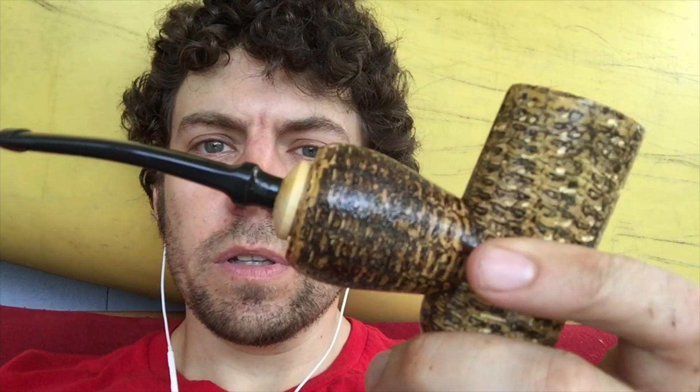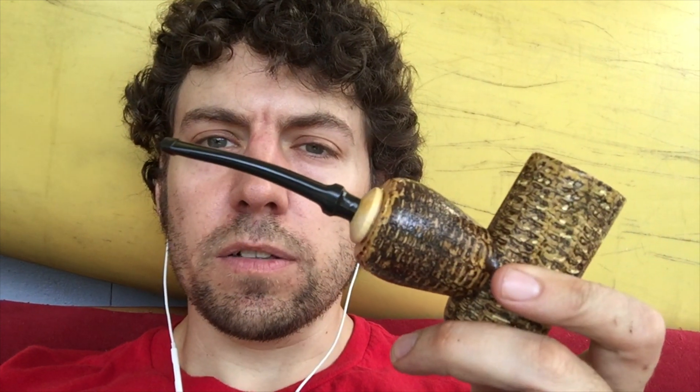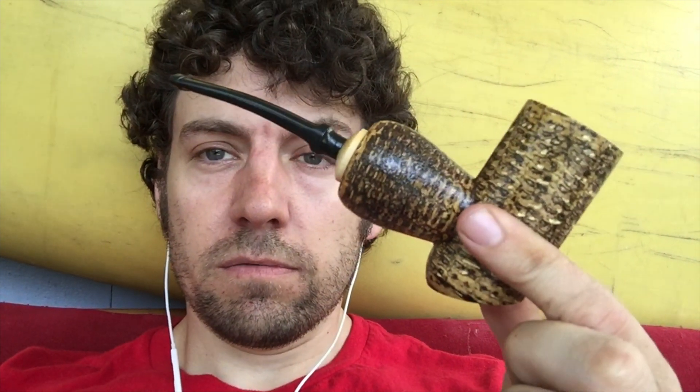This is a quick review of the CobWasp pipe I purchased a little while ago. It's a nice little reverse calabash — it sits nicely, so it's got that going for it.